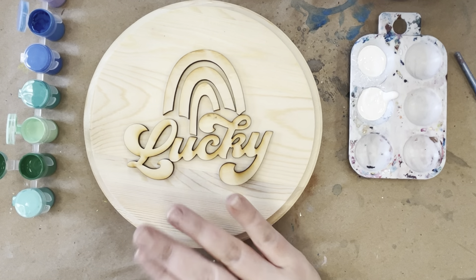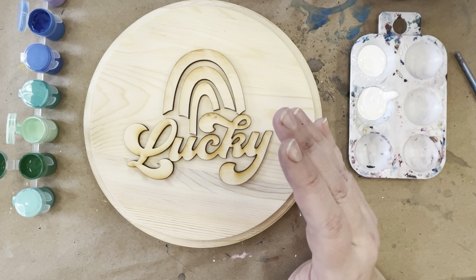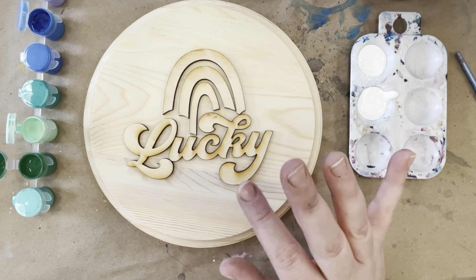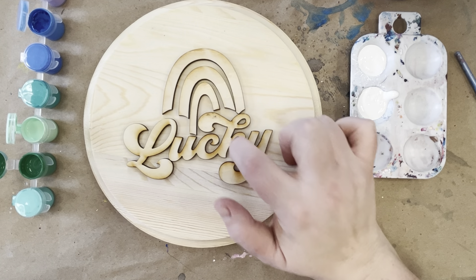I'm going to paint my background first and then I'll work on the little pieces. For the most part we'll use our larger brush — we don't really have to worry about our small brush. I gave the small brush primarily to get into all the little edges on the lucky.